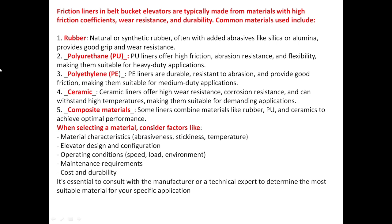Also consider maintenance requirements, cost, and durability. It is essential to consult with the manufacturer or a technical expert to determine the most suitable material for your specific application.